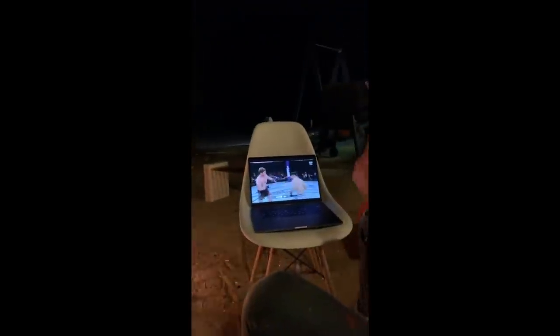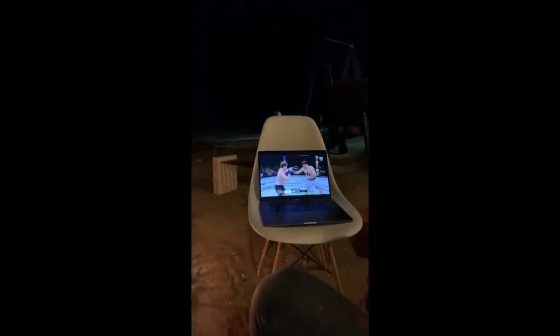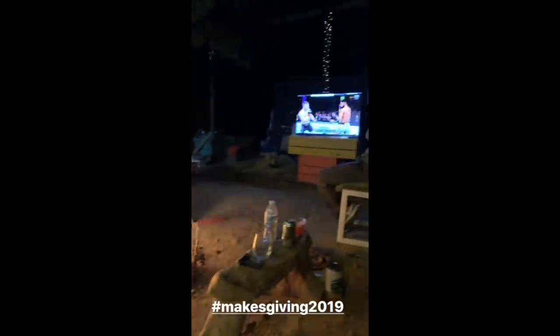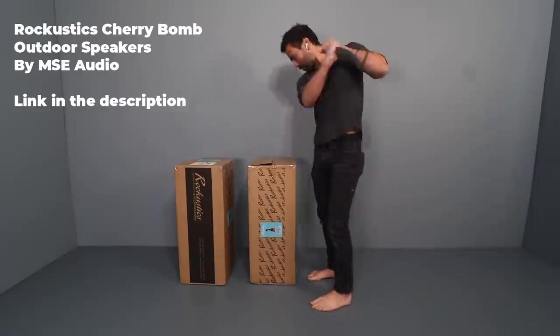Here at Maker Ranch, we love to sit around a campfire and watch the occasional UFC fight, a movie, or just play video games. It's a lot of fun, but our setup is pretty janky. So when my friends over at MSC Audio contacted me and said they have some really awesome high-fidelity outdoor speakers, here's the chance to upgrade our system.